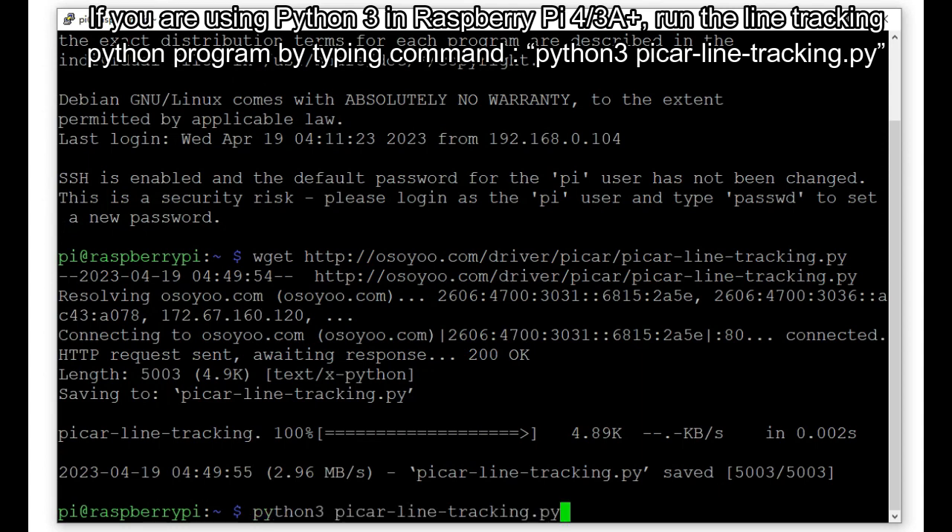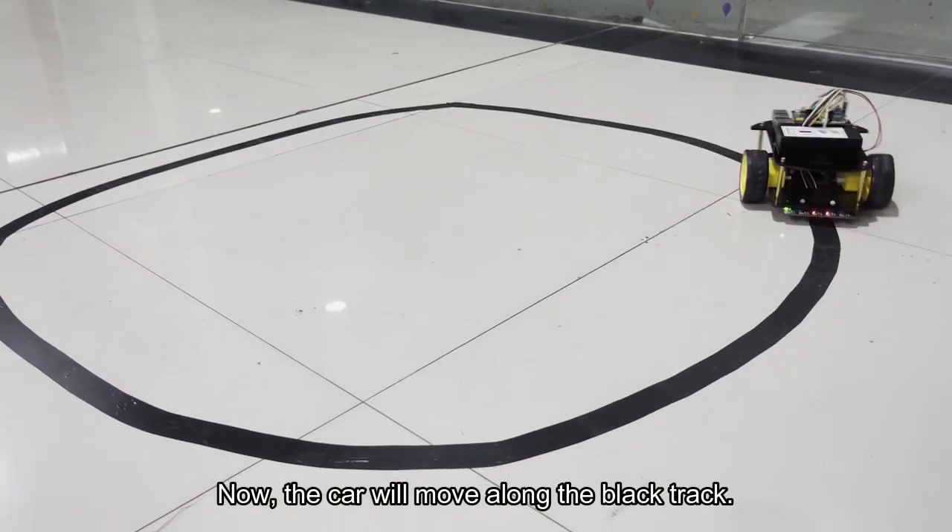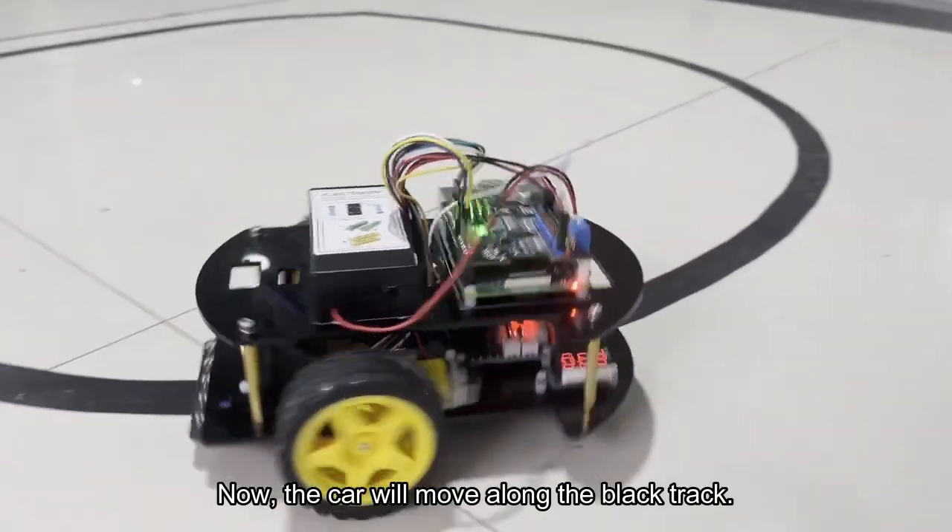If you are using Python 3 in Raspberry Pi 4 or 3A+, run the line tracking program by typing: python3 pycar-line-tracking.py. If you are using Python 2 in Raspberry Pi 3, run it by typing: python pycar-line-tracking.py. Now the car will move along the black track.